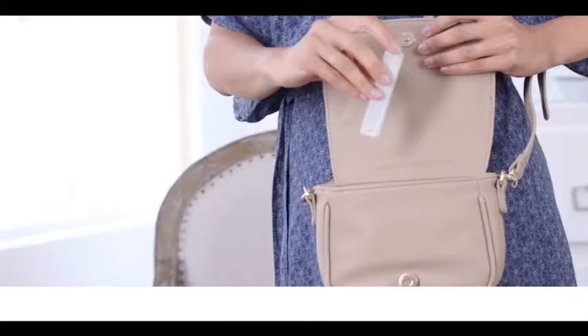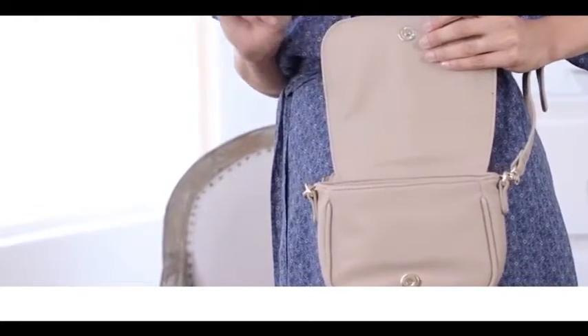As an added bonus, it comes with this convenient case, so you keep your file protected and you can throw it in your bag and you're good to go. Told you I was going to get naked, and I did.